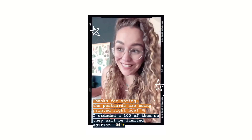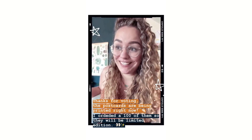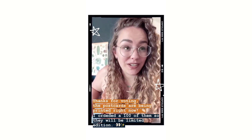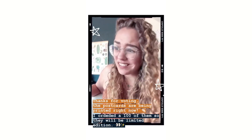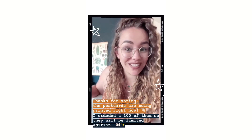Hey guys! Thanks for voting. The postcards are being printed as we speak, and it's super exciting. I've ordered a hundred of them, so they are kind of limited edition. I don't know when they will be up in my shop, but I will let you guys know.